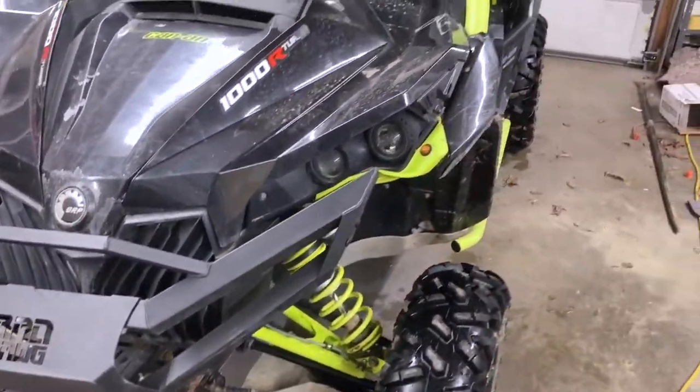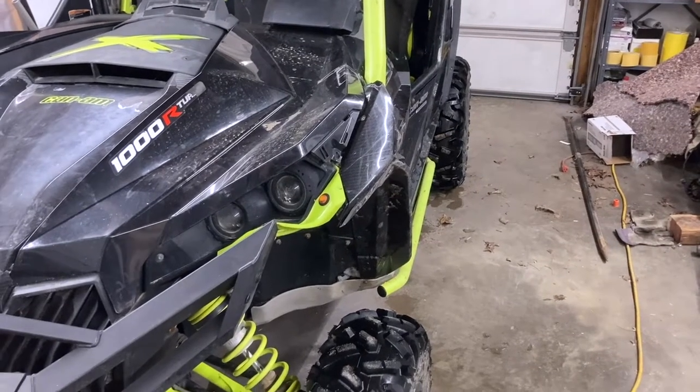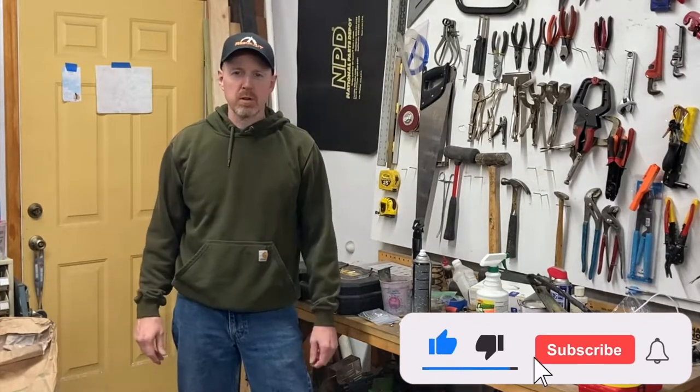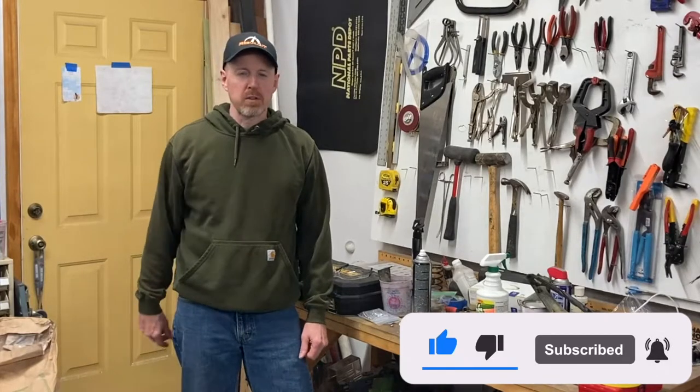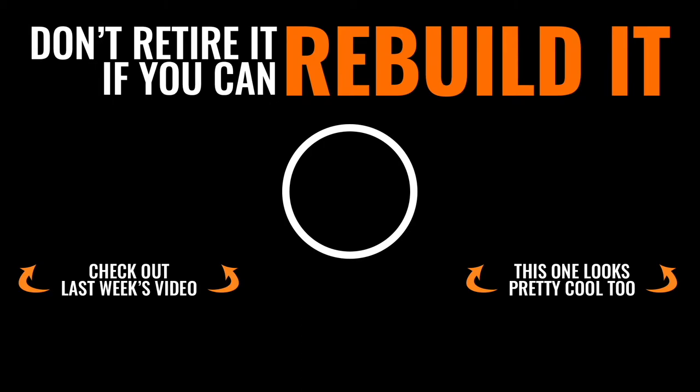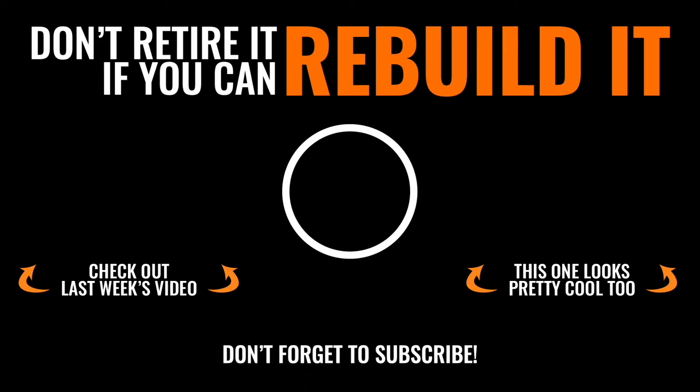We still have to bend this back out, get it straight, find all the broken cosmetic stuff and get it put together. Thanks guys for watching this episode of Rebuild It — the goal is accomplished, we got the thing driving under its own power. Now that we know it actually works, we can go full on making it look good — we'll start that next episode. If you enjoyed it please give us a thumbs up and leave a comment. Don't retire it if you can rebuild it — thanks so much for tuning in, make sure you subscribe so you don't miss out.